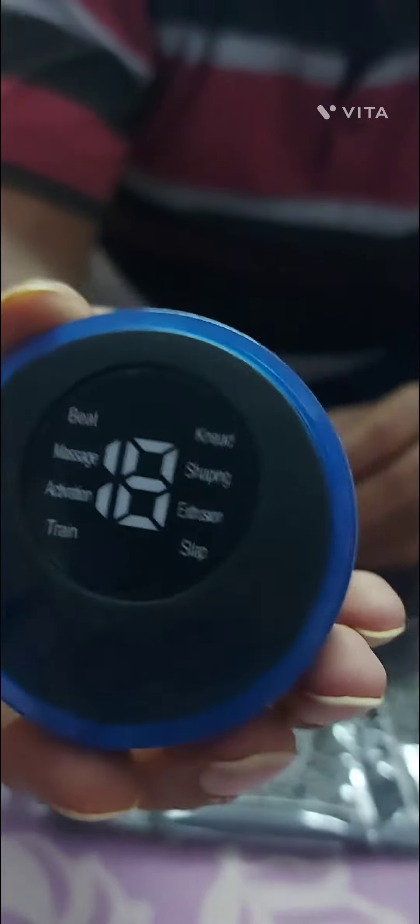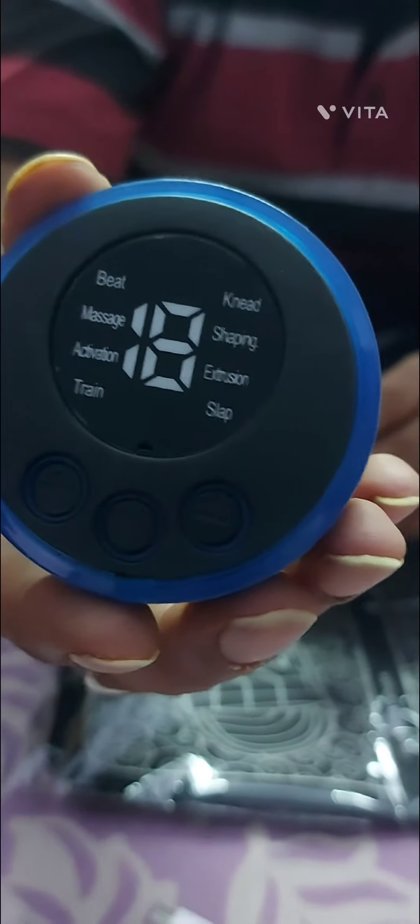And this is a foot massager on which you can stand. And this is the meter which you have to adjust — you can set the frequency and the power using this meter.